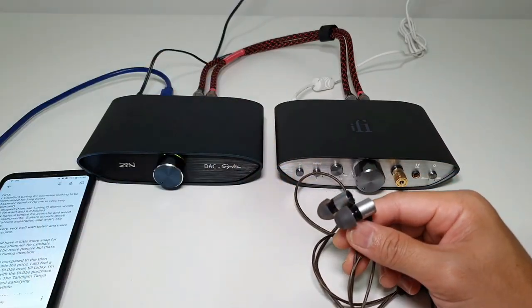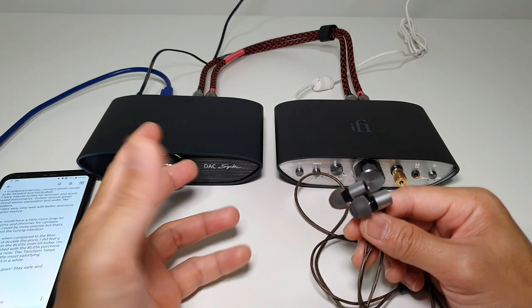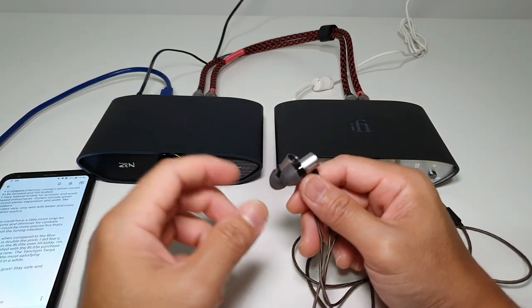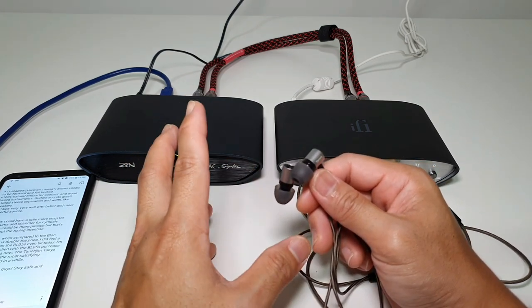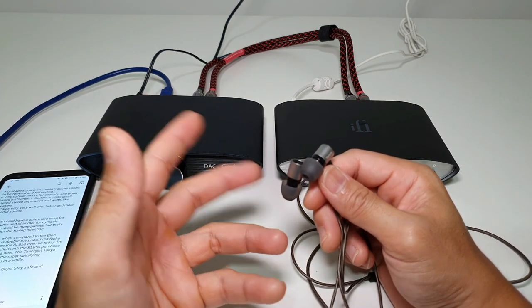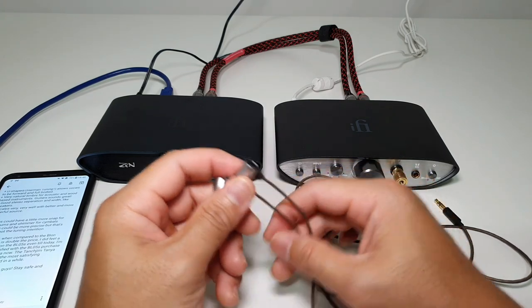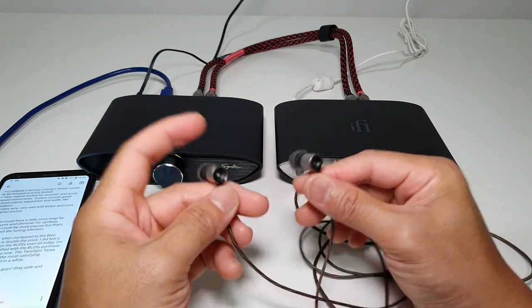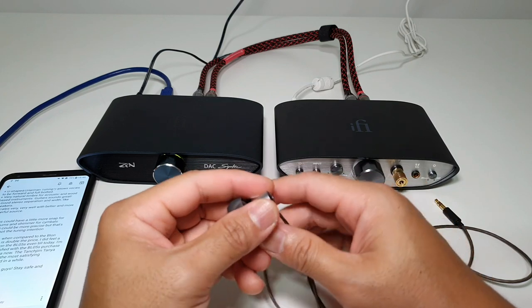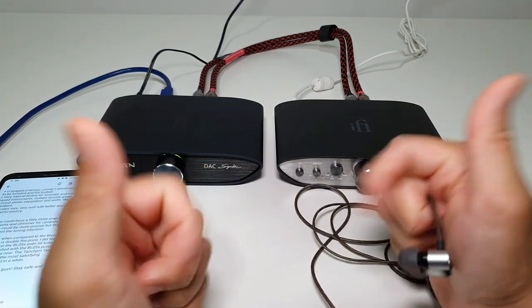In summary, compared even to the Blonde BL05S which is double the price, I felt a little wanting with the BL05S — it's a love-hate relationship. As of now I'm super satisfied with the Tanya, and it's been one of the best buys I've had. Thanks so much for watching Budget Audio Reviews — catch you on the next video.